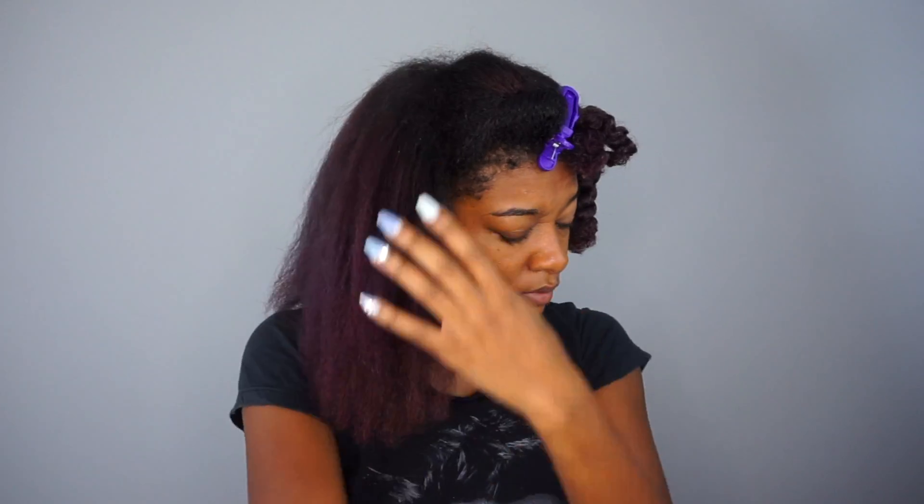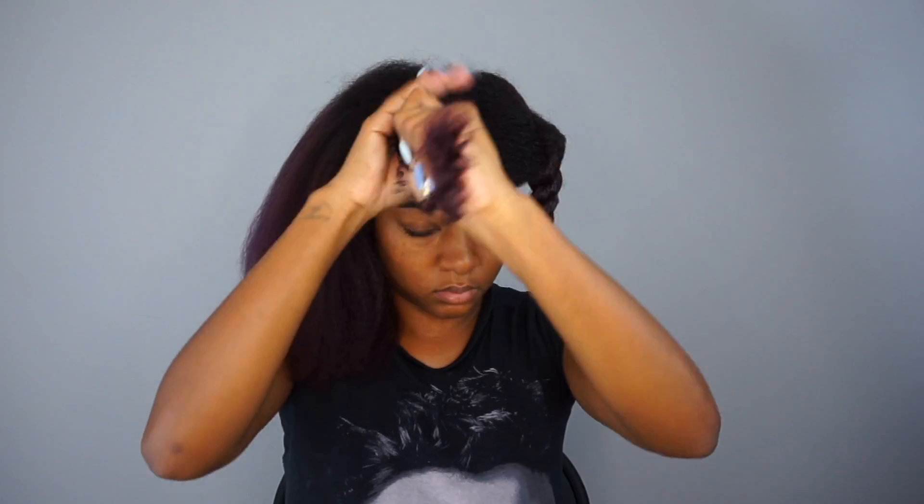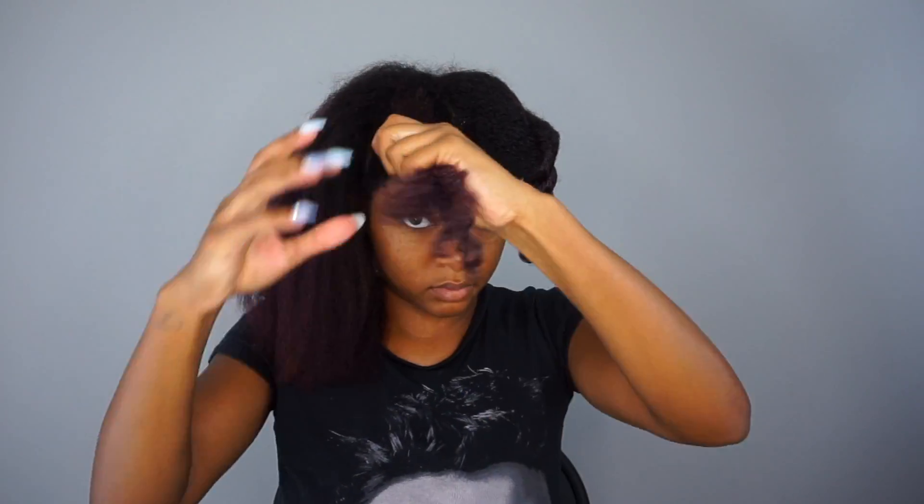Some quick tips for blow drying your hair: I personally do not suggest applying oil until after you blow dry, because I feel like oil holds heat and can fry your hair. I recommend using a heat protecting cream like I use here, or some sort of serum with silicone in it. My next tip is to squeeze or blot your hair dry before you start blow drying to get the extra water out so your hair will dry quicker.